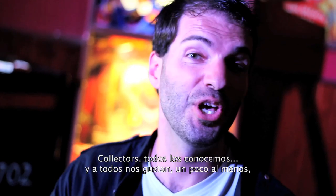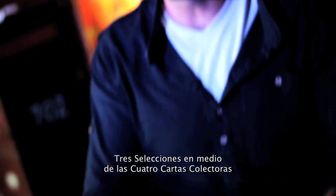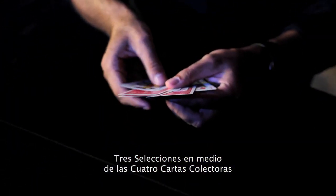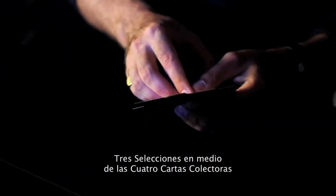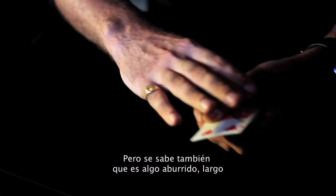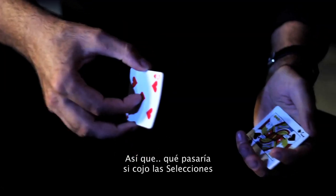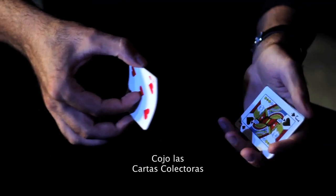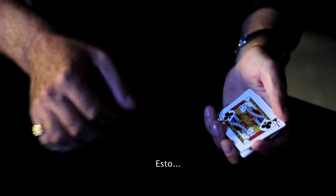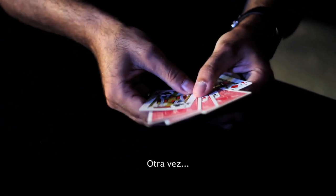Collectors. We all know it, we all kind of love it — with three selections interlaced between the four collector cards. It's a classic, but it's also known for being a little bit dry, a little bit long. So what if you could just take the selections, take the collector cards, and just like that, have them recollect once again.